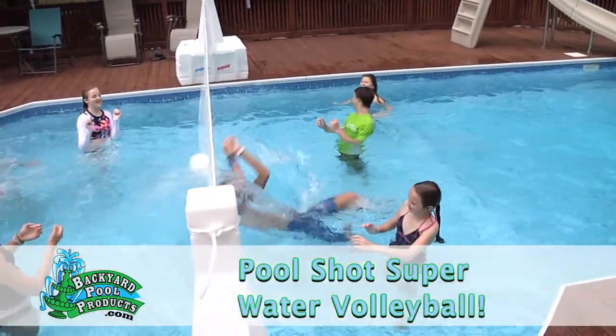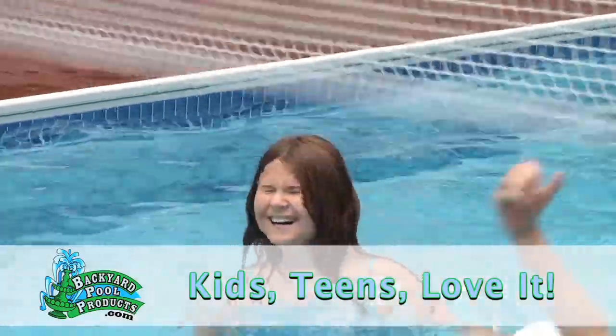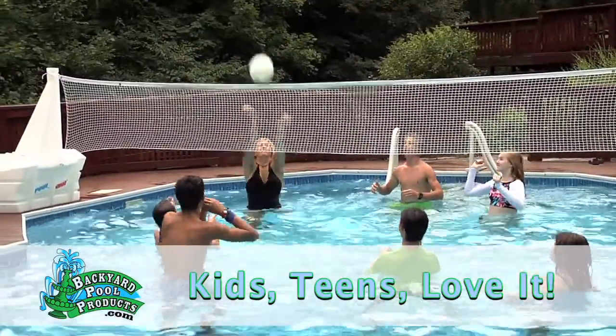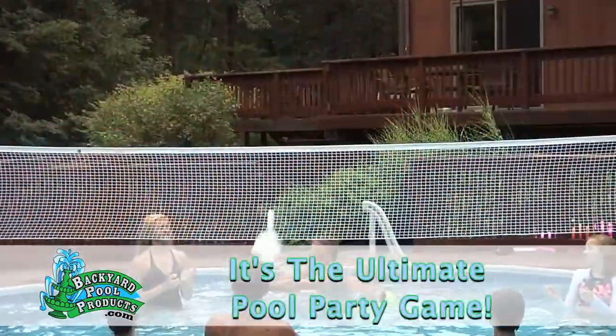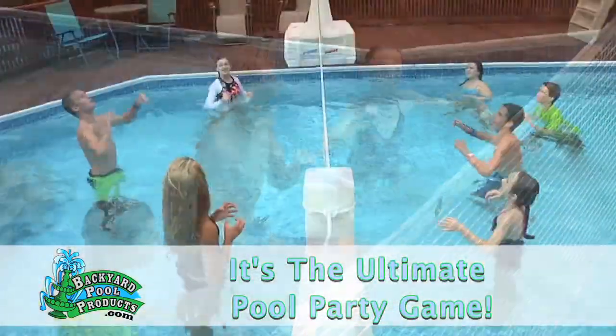It's Pool Shot Super Water Volleyball. Kids love it. Teens love it. Everyone gets in the pool to play your Super Water Volleyball — the ultimate pool party game and the last one you'll ever have to buy. Here's why.